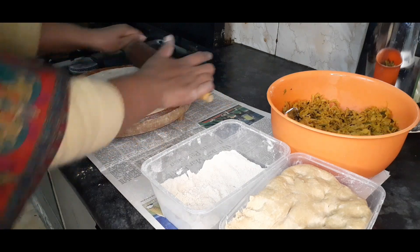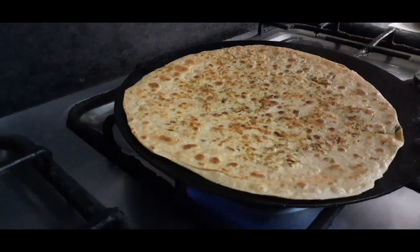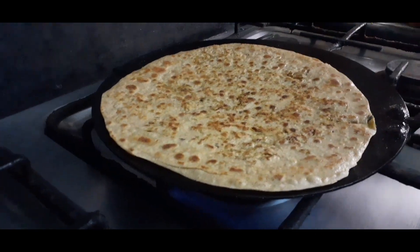Before I start the recipe, I would like you to subscribe to my channel and click the bell icon so that you can get delicious recipes daily.